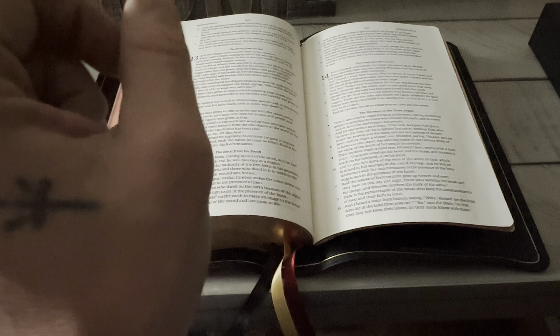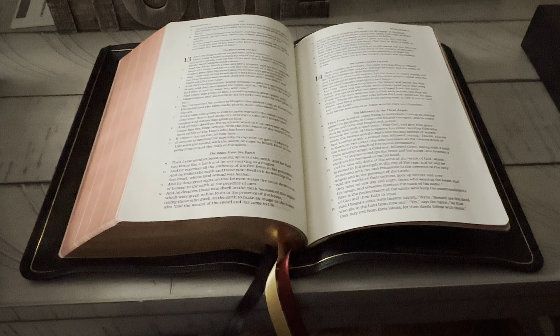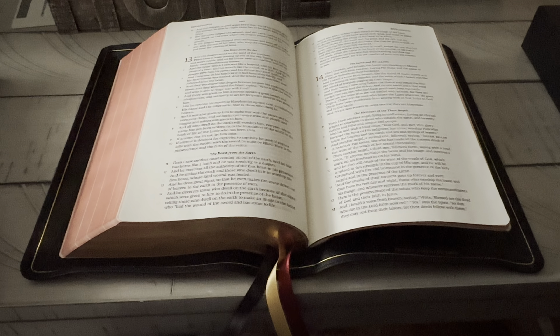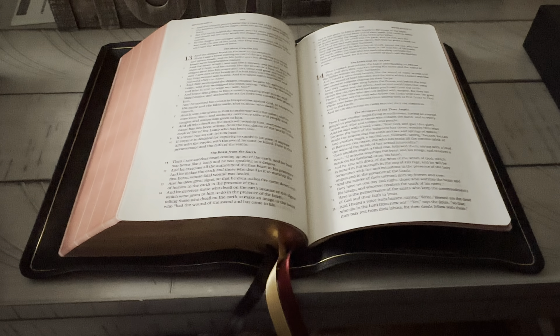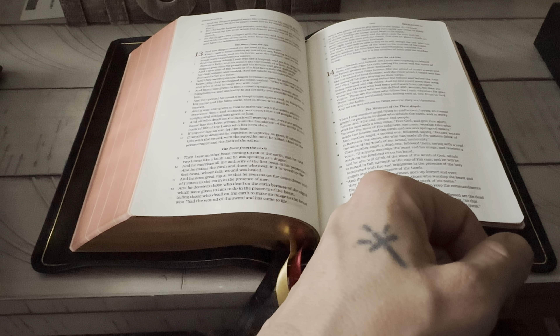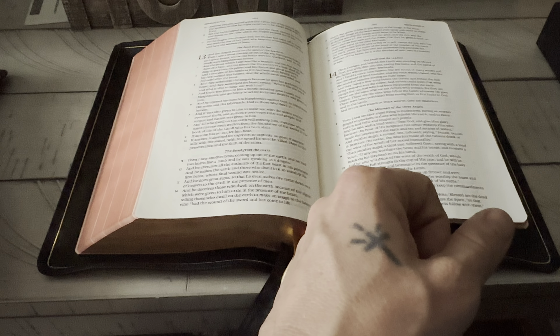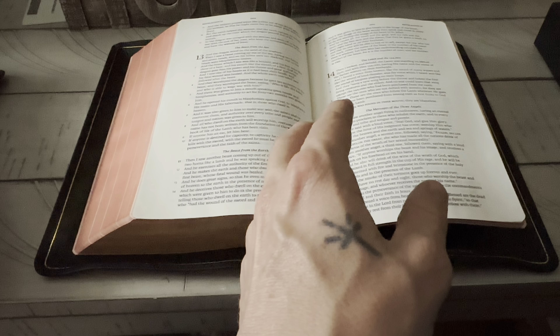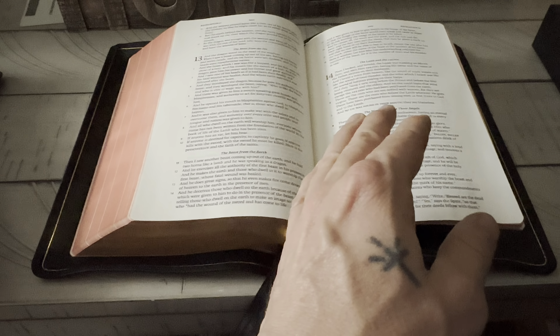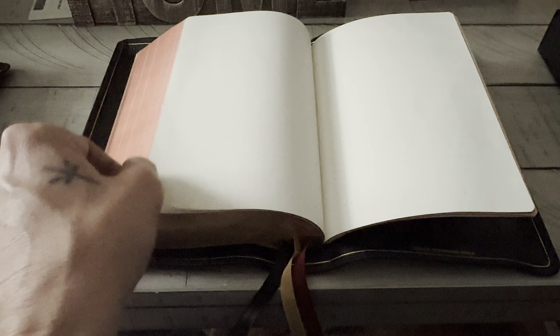I've heard so far that Schuyler won't be getting the LSB because 316 has all the rights to it. I don't know how true that is, but if they do, I'll still do business with 316. The only thing is I love my Schuylers, but I love this translation, and the two together would be — to me — a match made in heaven. But that's all up to 316 if they have the full rights.